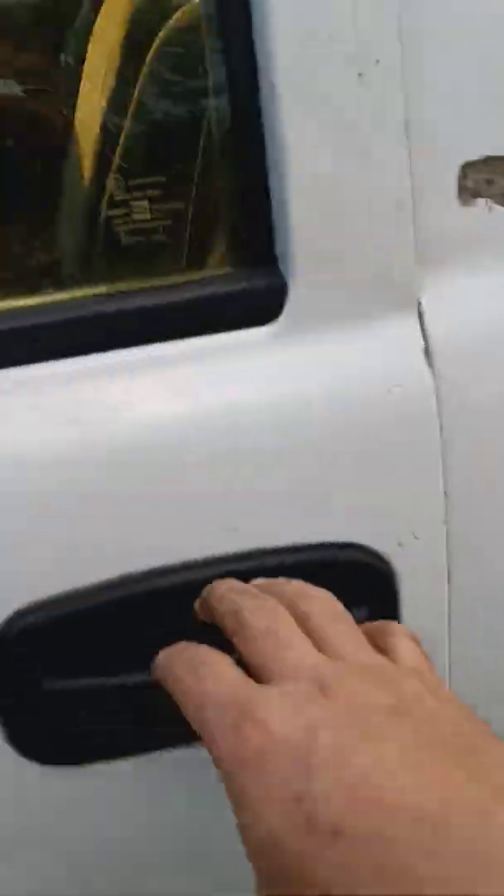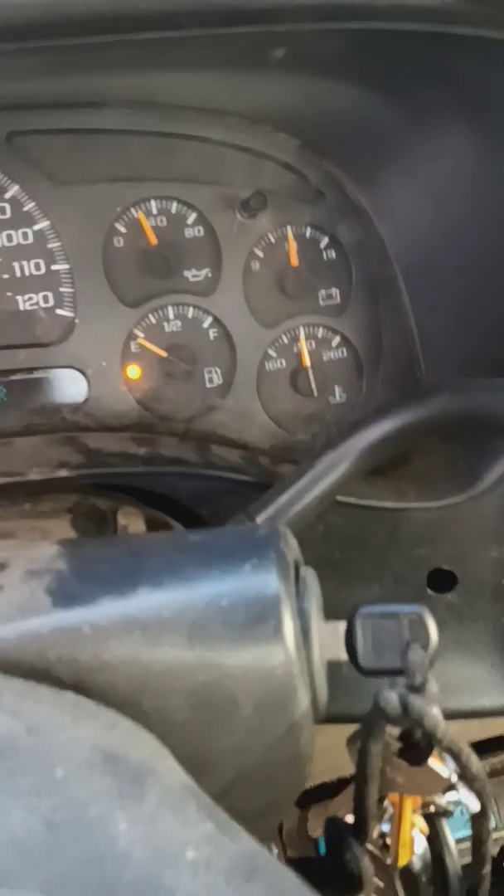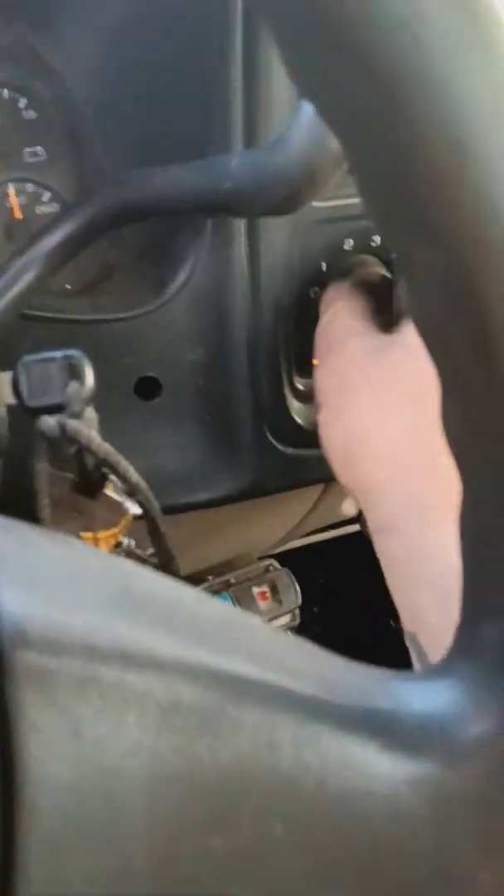I have been driving on E now — forever, actually, as you can see. The fuel light is on. The air conditioner is on — I'll turn that off.